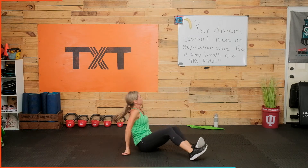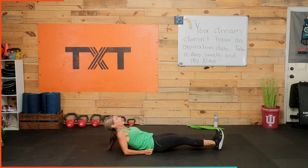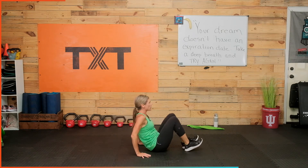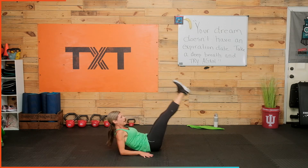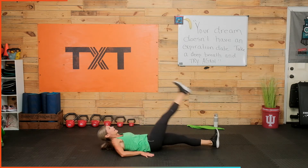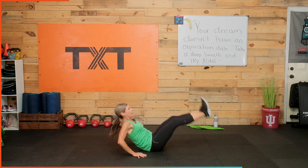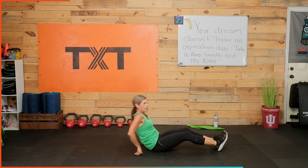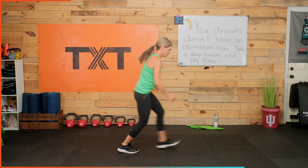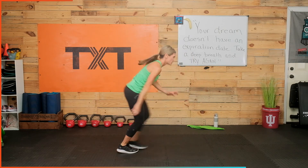On those elbows — give it a leg lift, lower on those hands, in, out. Lift, lower, in, out. If this is too much today, take one or the other — you can always lay on your back and just do single leg lifts, bring it in from there and take that lower back out of it. That's time.